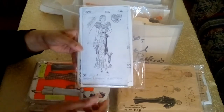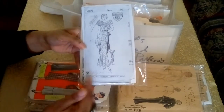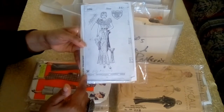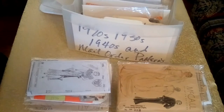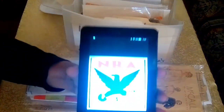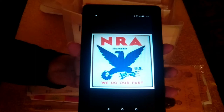This is a photocopy of the original. The other special thing about this pattern is it has a little emblem right here in the corner that reads NRA — and I'll show you what that emblem looks like. It reads 'NRA member, we do our part.'